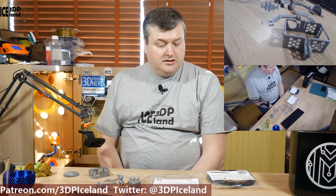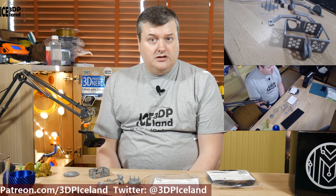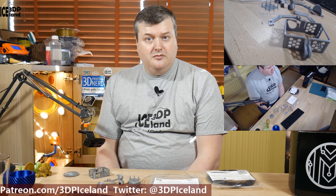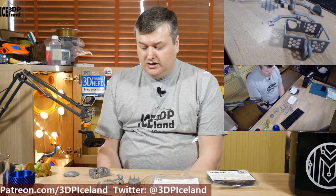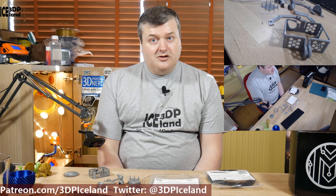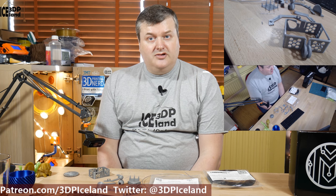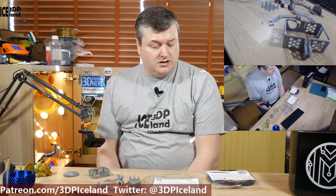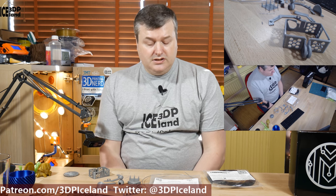So this N-Gen Copolyester from ColourFab was giving me good results after I had dialed in the settings. At lower temperatures it was giving me poor layer adhesion, but at 270 degrees I was getting very good layer adhesion. Just try printing it a little hotter than the recommended 230 to 250 degrees if you have layer bonding issues. I was quite happy with this filament.